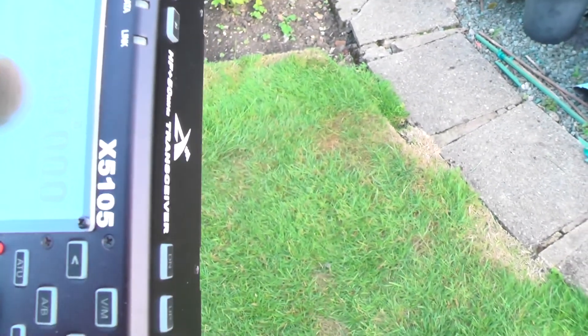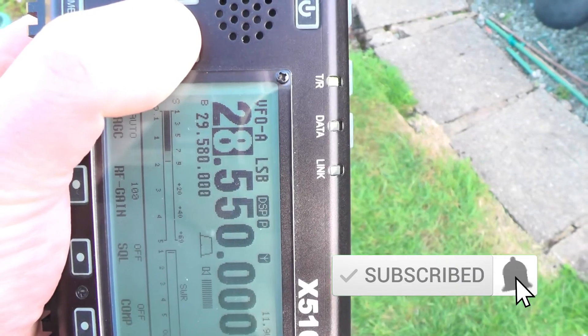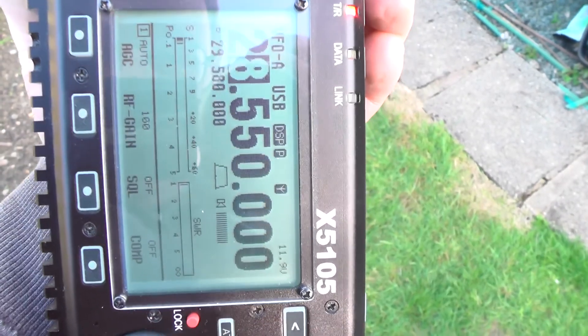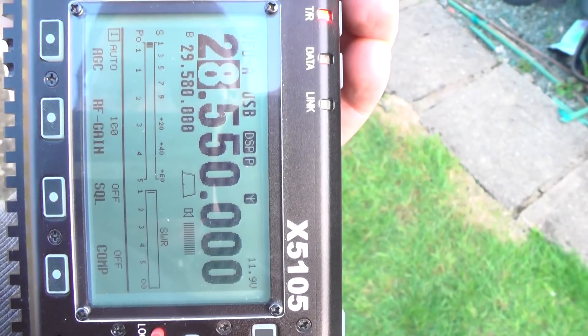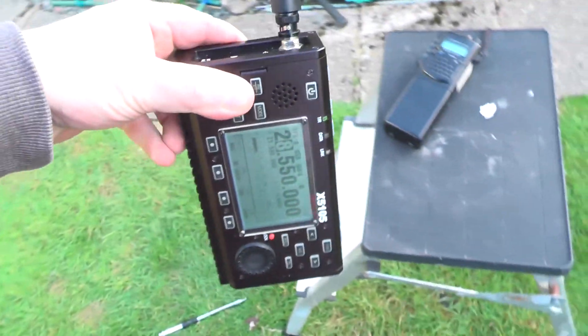Now I could change that to sideband. Audio check, check, check — and nothing's really happening on sideband. Again, that was splatting audio.